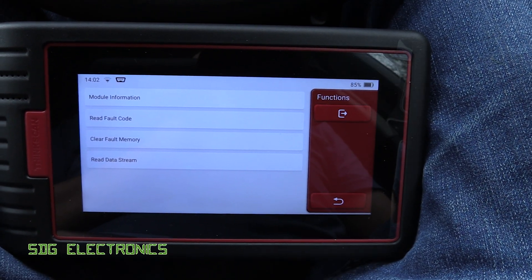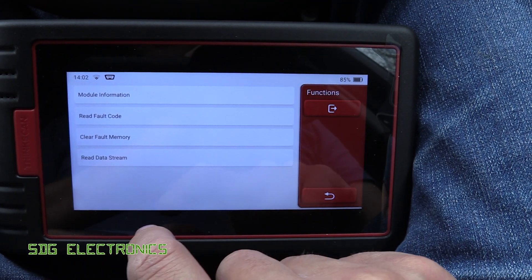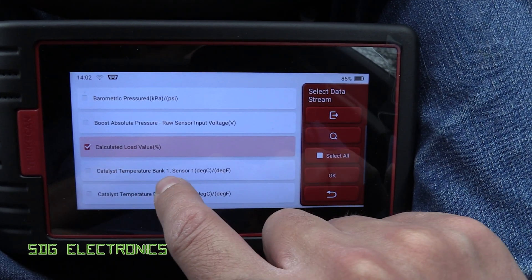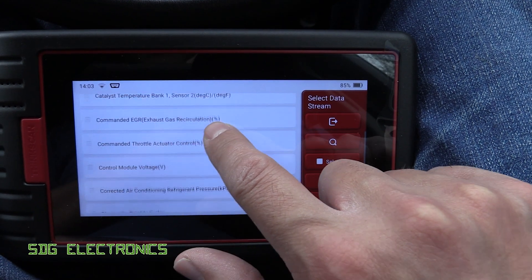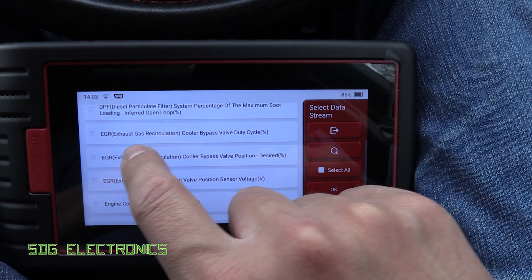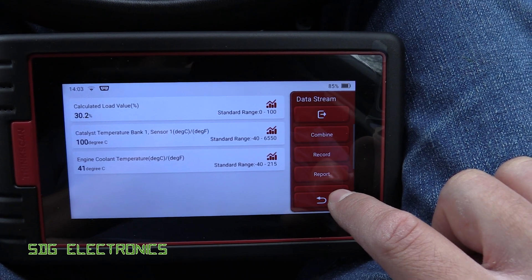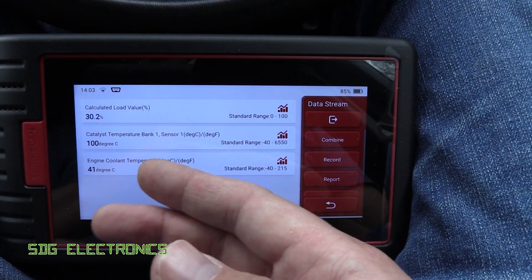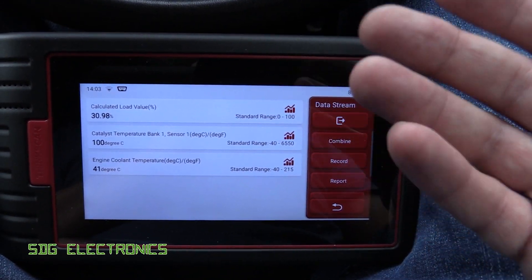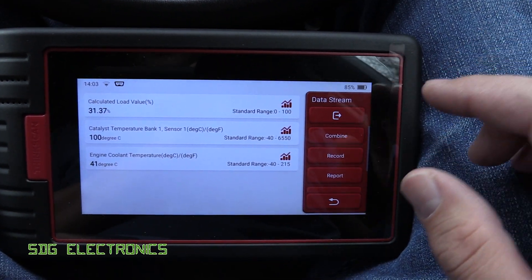Obviously, it's not that likely that your diagnostics is going to be that simple. So we have extra functions — we can do things like reading live data. We've got things like the load value for the car, the temperature of the cat, and we'll look at the coolant temperature, for example. We can read these values in real time, and this is available for any module in the car, not just the engine computer. You can do things like reading the door module to see the position of the door switches and the windows.